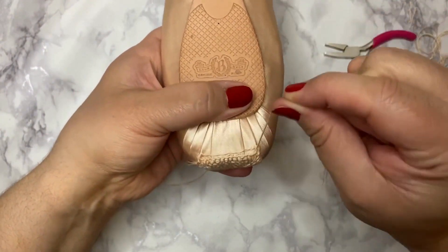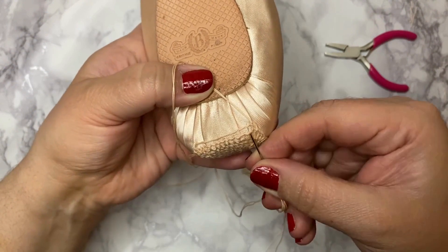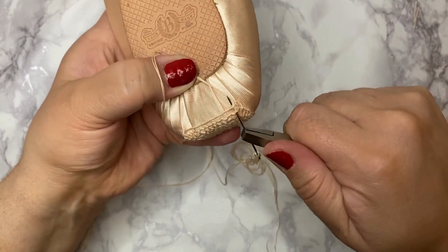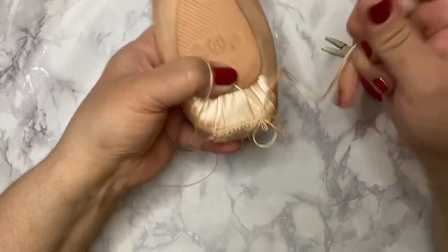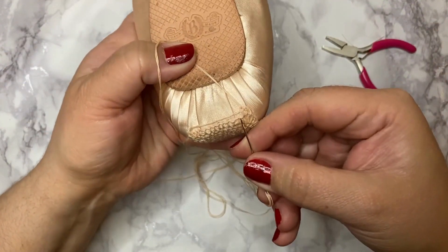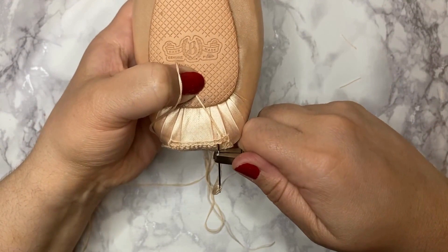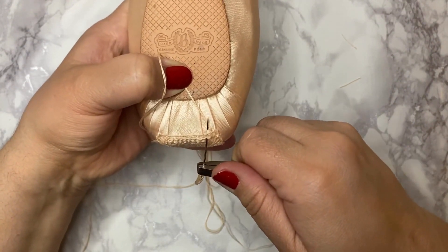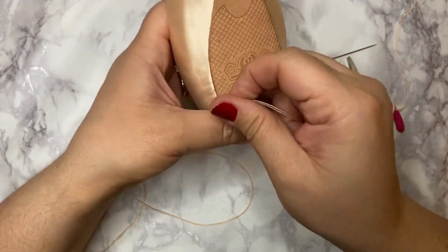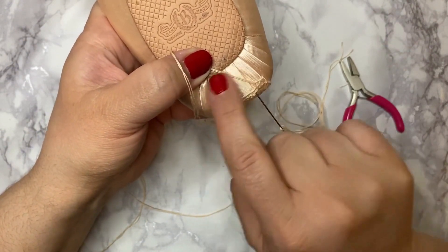We do exactly what we did - just keep working around, keep your thumb at a distance. We go through - the only difference here is we do not increase, because now we are going in plain rows, we don't do curves. I will meet you at the end here to show you once more and then I'll speed everything else up. See you shortly.